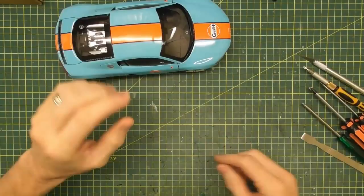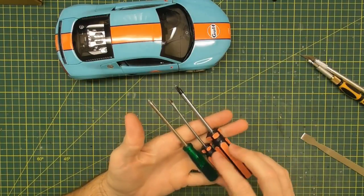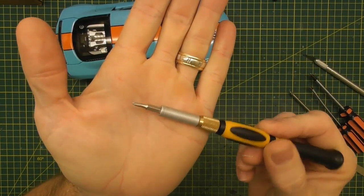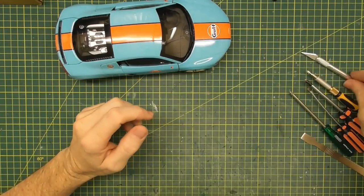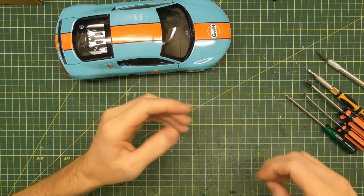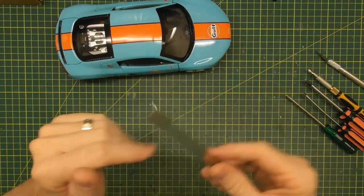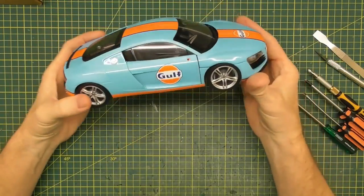As usual with all these disassembly jobs, I've got my basic Phillips head screwdriver, a flat bladed screwdriver, and my triple-AAA Phillips head screwdriver which I use on AutoArt models for tiny screws — not sure if we need that for this Kyosho. I've got the trusty exacto knife for cutting away excess glue, and my little prying tool from a cheap mobile phone repair kit, good for levering door trims off. We may need the Dremel but we'll see.